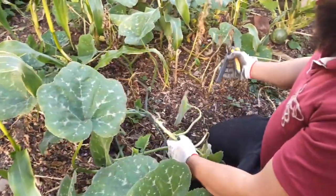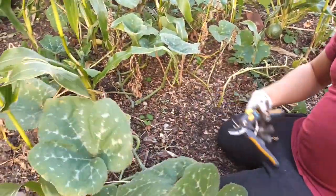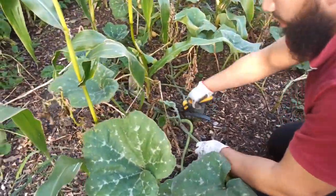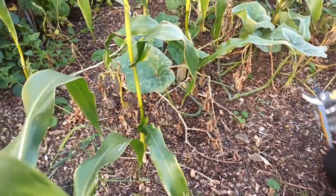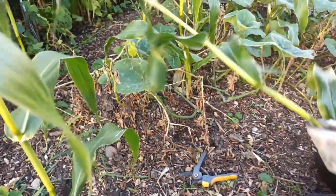One of the things I've also got in this bed is a lot of stray potato plants that popped up by themselves. I'm going to harvest them as well - pull those up and see what kind of crop we get for free without having to do any work for them.